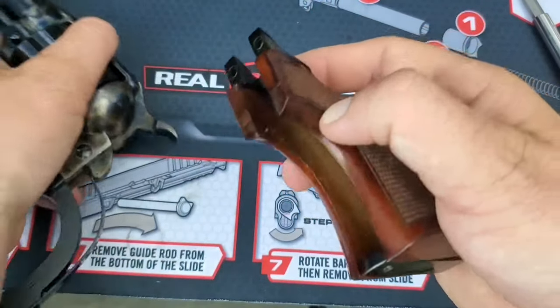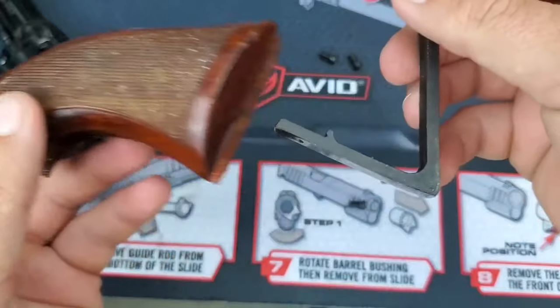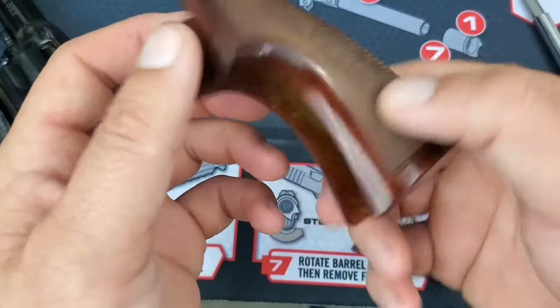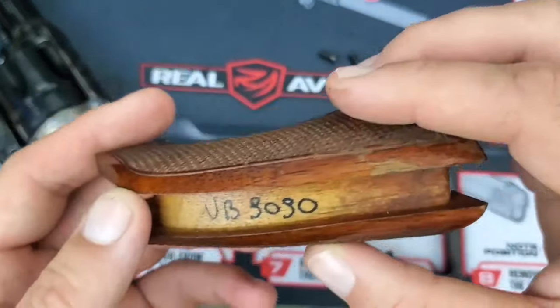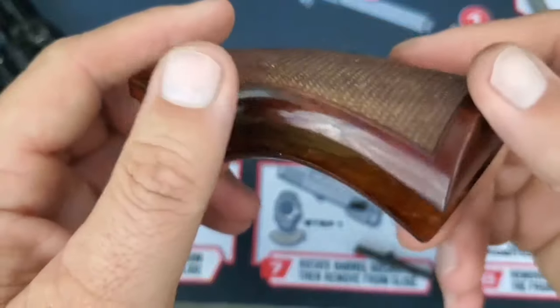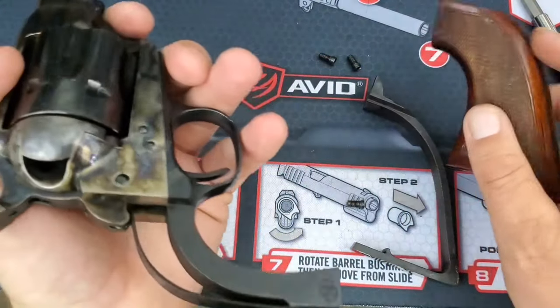Slide it off of there, then you can take this off too. So whatever reason — if you want to clean it or change your grips out, whatever it may be. It looks like it's got some hand-inspected quality control. Not too shabby.